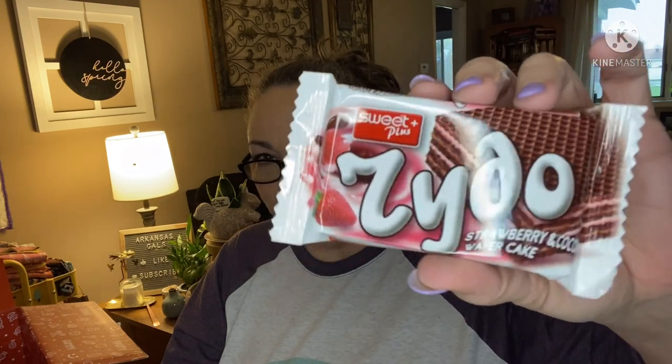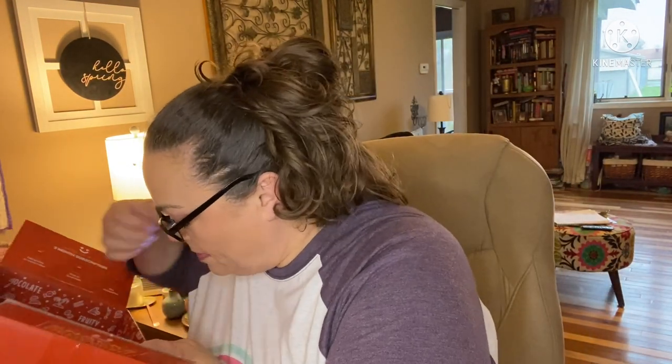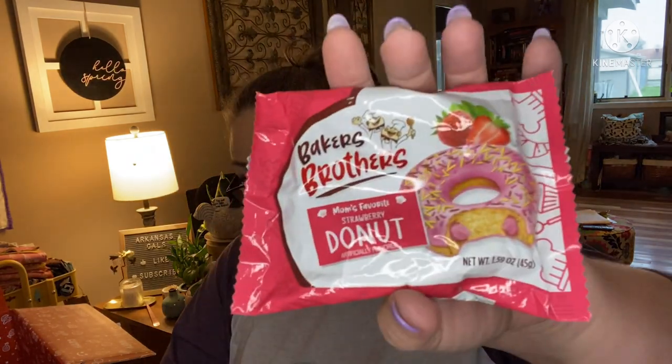This is another wafer bar — it's got strawberry cream in the middle. I'm not going to open this one — I think we can imagine what that tastes like. I'm getting a bit tasted-out. From Bulgaria: this sweet treat features crisp and crunchy chocolate wafers combined with layers of smooth strawberry filling and creamy milk chocolate filling. I'm sure it's good. One last thing — Baker's Brothers Donut, Mom's Favorite, Strawberry Flavored. I'm sure this will be good too; I've had this brand before and liked it. It's a yellow cake donut filled with creamy strawberry filling and frosted with sweet strawberry frosting for double the strawberry flavor, topped with colorful sprinkles — from Turkey. I'm not going to open that one either.